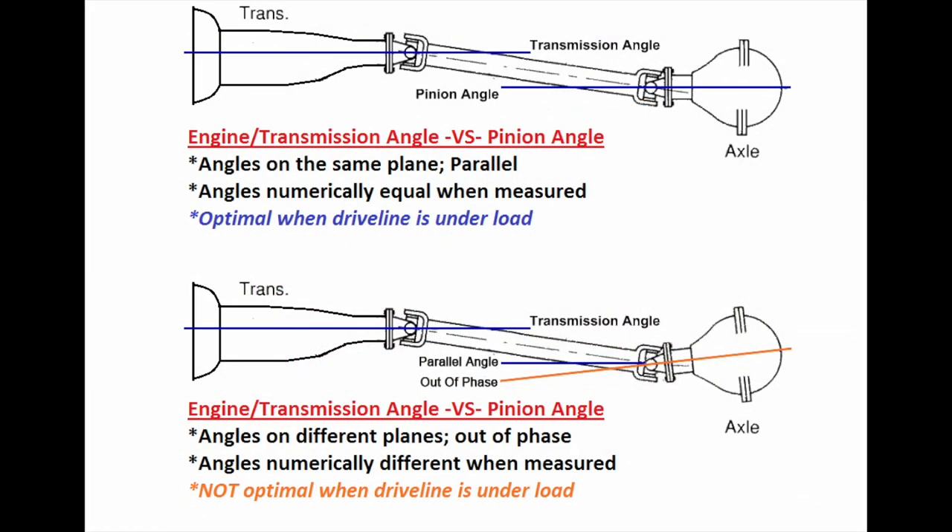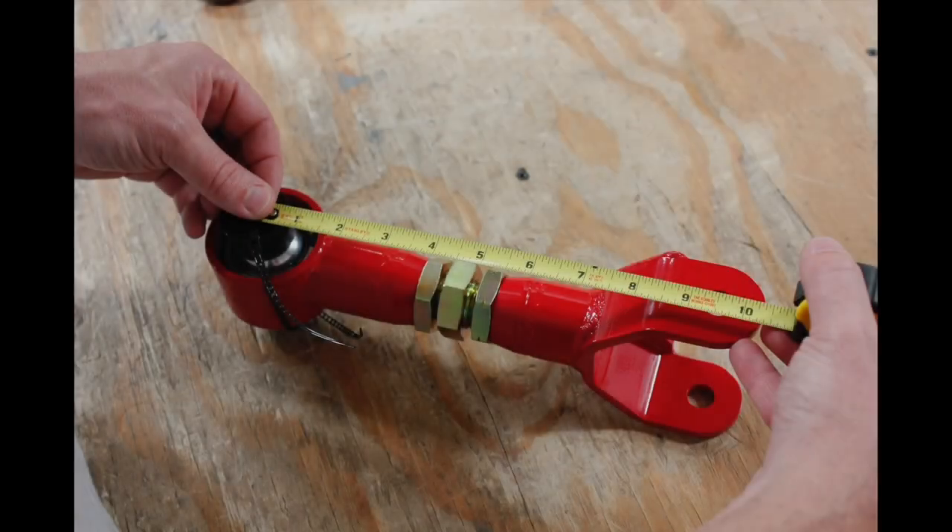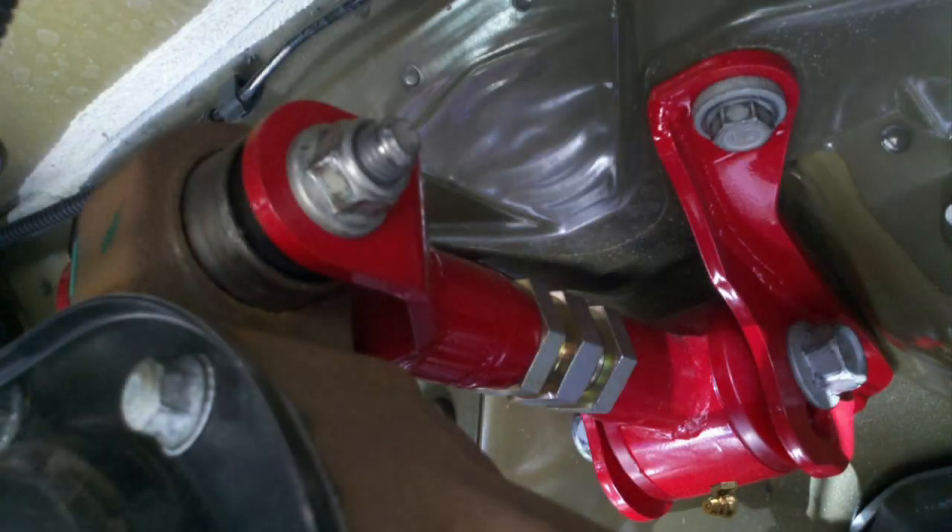Though the transmission and pinion are on different planes, you want them to maintain parallel angles when accelerating. This will eliminate any unwanted bind or vibration. When installing a new upper control arm, BMR recommends starting with the arm adjusted to the stock length of nine and a half inches for a 2011 and newer Mustang. If you have an earlier S197, your upper arm will be adjusted to eight and a half inches.